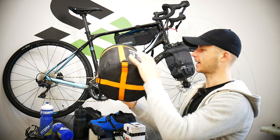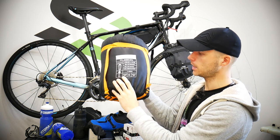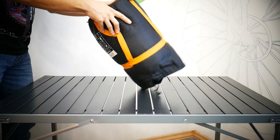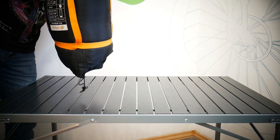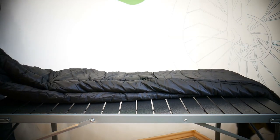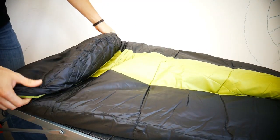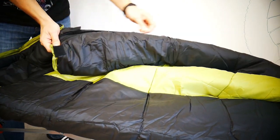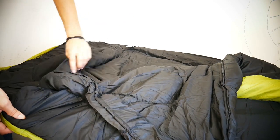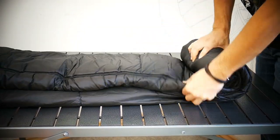The sleeping bag is the Channel Dark Hippo 400. It says limit 5 degrees Celsius, extreme minus 15, comfort 15. In the night temperatures could be down to zero degrees Celsius — between zero and eight — and it was actually too warm in this one. When it was over five degrees it was really hot, maybe because my body was warm from riding. But after long rides your body tends to get cold, so I wouldn't be afraid of sleeping in this bag in freezing temperatures below zero.